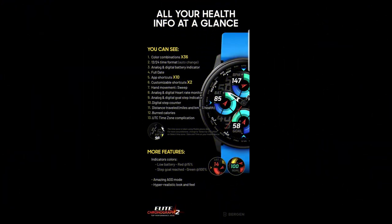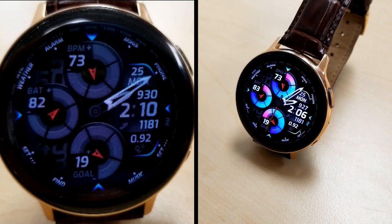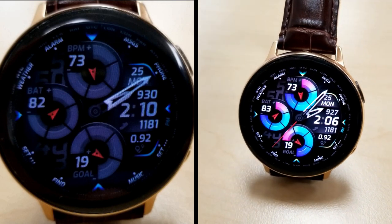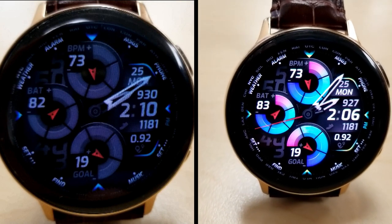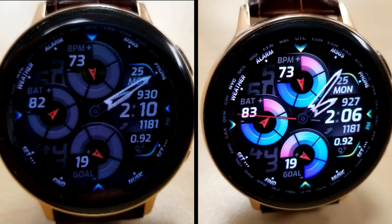Alright guys, that's a recap of the features and customizations you get on this now free Burgeon watch face. Just remember that this is only going to be available for free until mid-December, and then it's going to be switching to a paid version. So don't delay too long in getting a copy and please share this information with others. Thanks for watching the review and supporting the channel — I hope you guys enjoy the rest of your day. I'll catch you in the next review, until then take care.